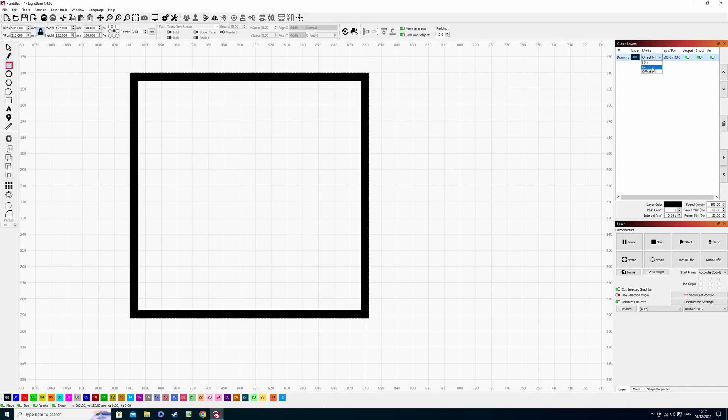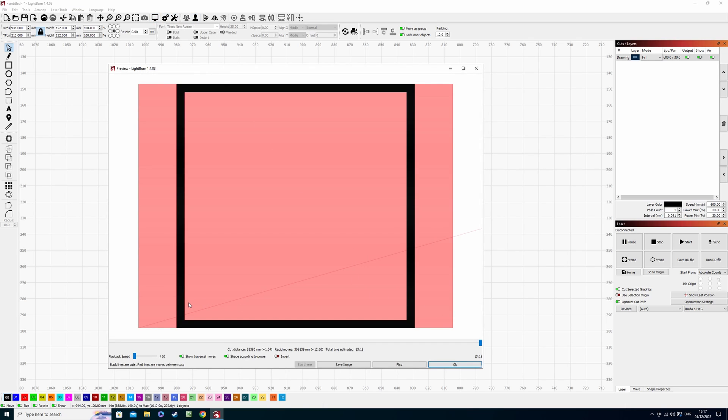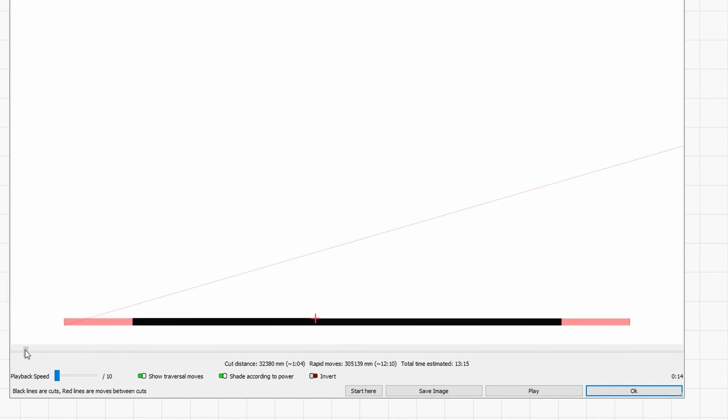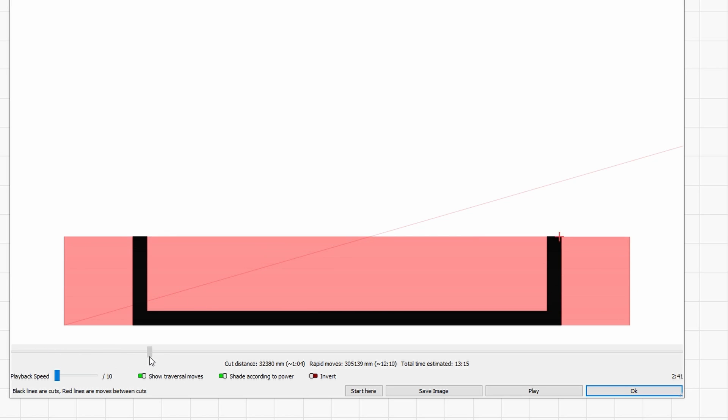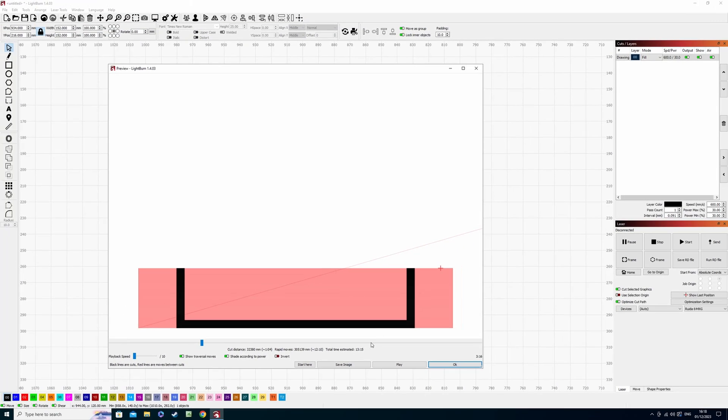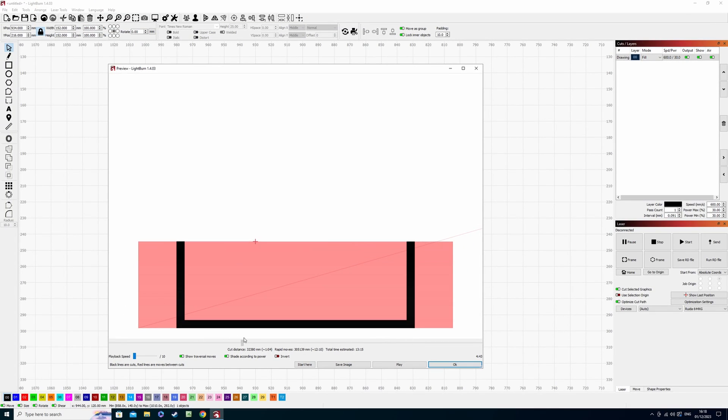I've put it back to fill mode and grouped these together. Going across to the preview window, we can see it's slightly different but the engrave is still working the same way — filling the border from left to right or right to left. As it comes up to these two points it's only filling a small proportion of the engrave on one side, then turning itself off as it travels across, and then filling the other part. So it's still going to take us 13 minutes and 15 seconds to complete this whole project.